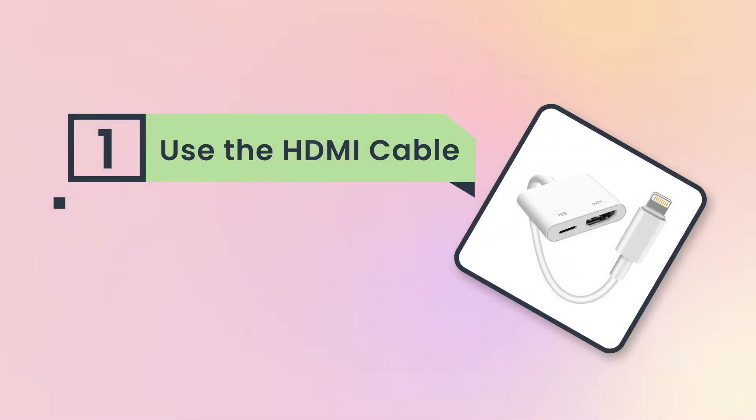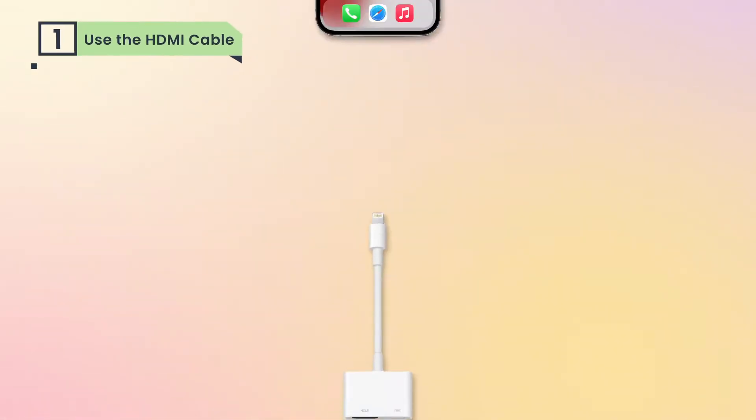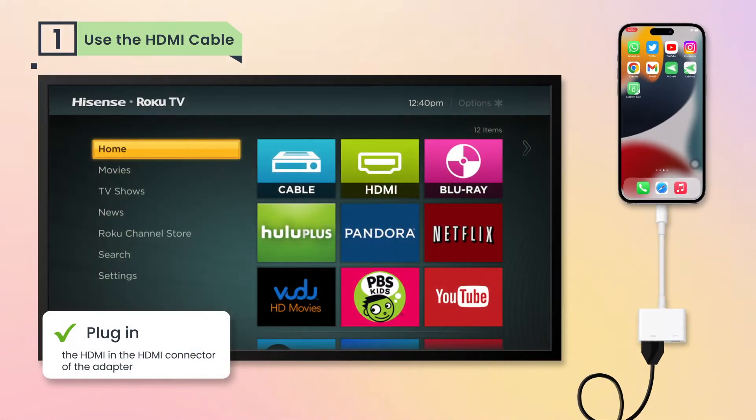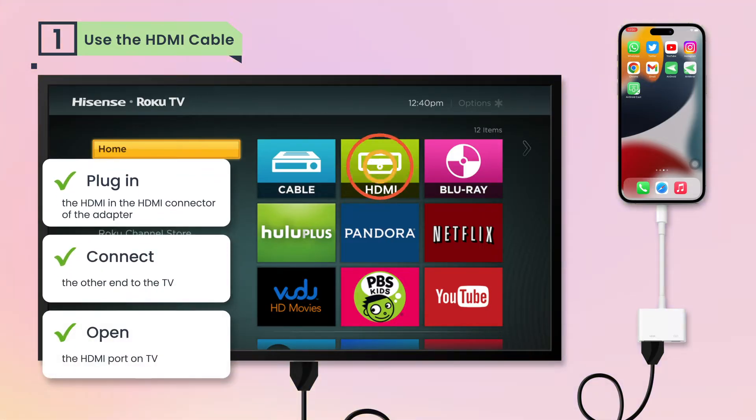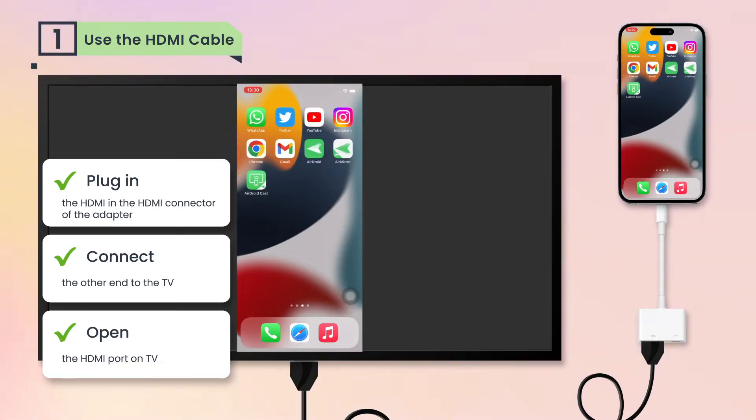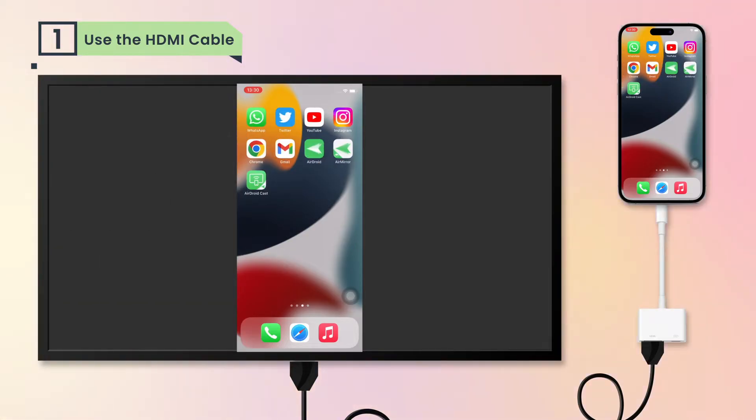If you have Apple's Lightning Digital AV adapter, then you can quickly realize the mirroring. Simply plug in the HDMI connector of the adapter and connect the other end to the TV. Then open the HDMI port on your Hisense TV, and you can see your mobile screen mirrored to the TV.